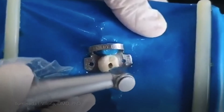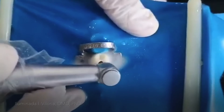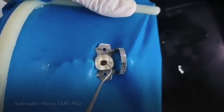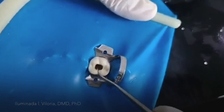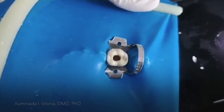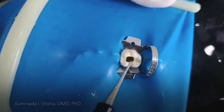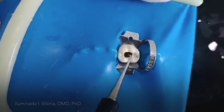My burr is directed towards the orifice. Try to feel if there is still any touch on all the walls. Look for the canal orifice first using your endodontic explorer. Once you have located it, you can feel the touch.